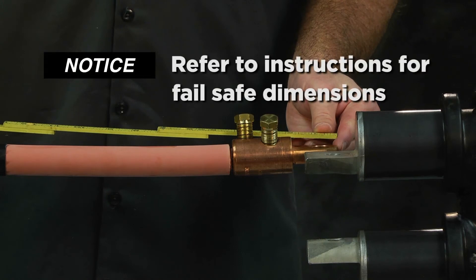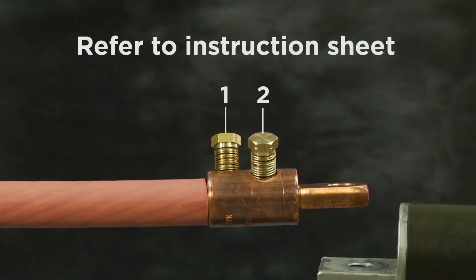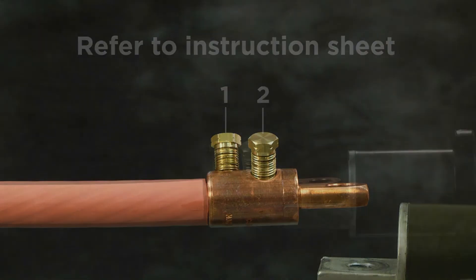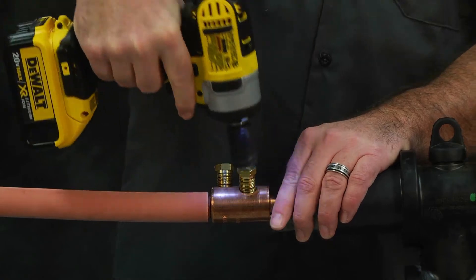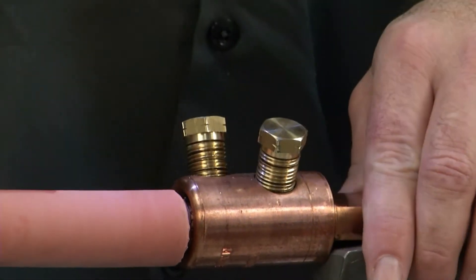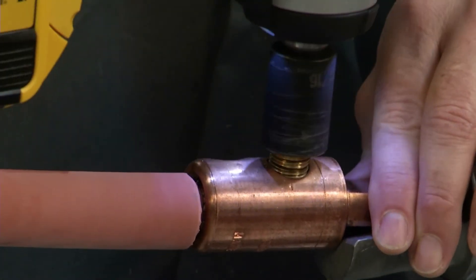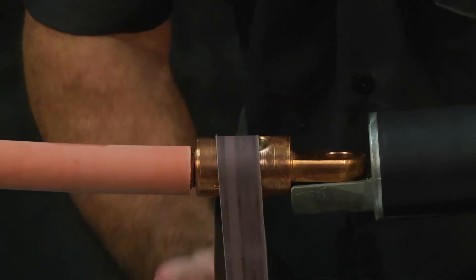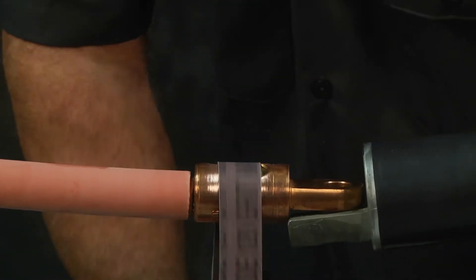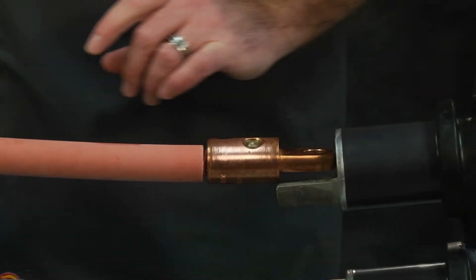Refer to your installation instructions for the correct fail-safe dimensions. Follow the tightening sequence as shown in the instruction sheet. For this procedure you can use an impact driver or socket wrench. For the purpose of this video we will use an impact driver. Tighten bolts until the bolts shear off. File smooth any remaining part of the shear bolt that remains higher than the connector. Refer to the installation instructions included with the connector for more detail.